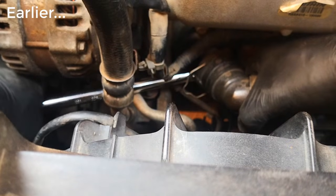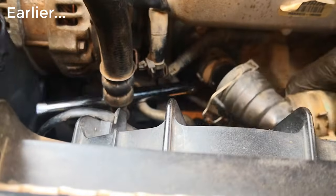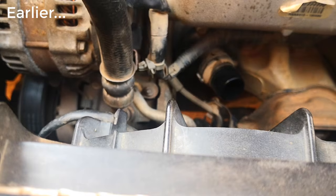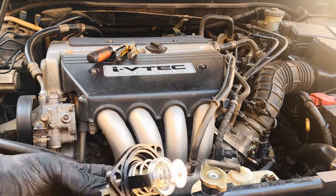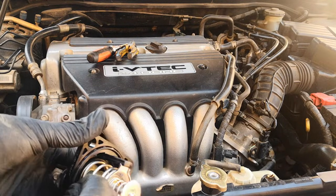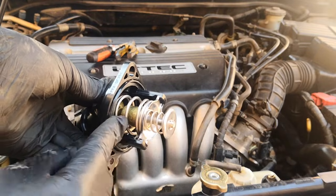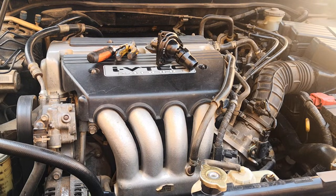Hi viewers, as mentioned in my last video today I'm going to be replacing the thermostat from the 2003 to 2007 Honda Accord. I bought the OEM part — it came with the housing and it also has the seal. This is an easy job, really preventive maintenance. I don't have any overheating issues but my car is over 250,000 miles, so I just want to throw this in now.